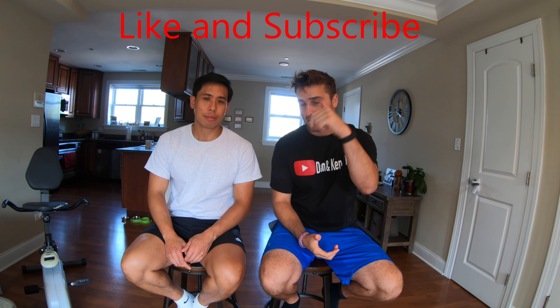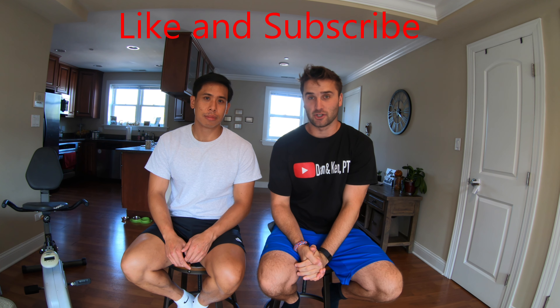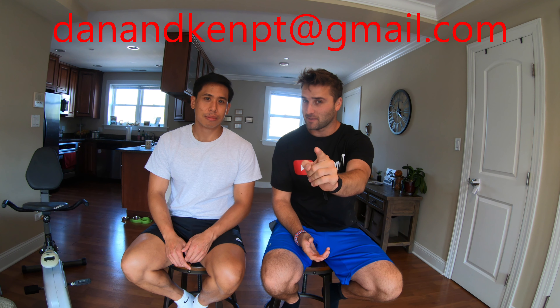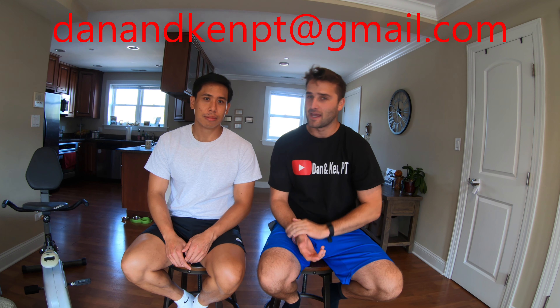Guys, we hope you liked the video. If you did, give it a big thumbs up and please subscribe — we really appreciate it. If you have questions, email us at dannykenpt@gmail.com, and guys, please don't forget: live, laugh, love.